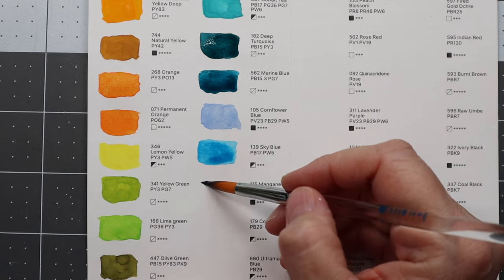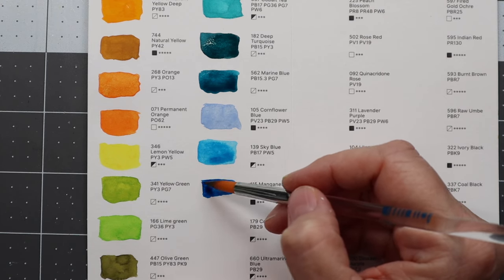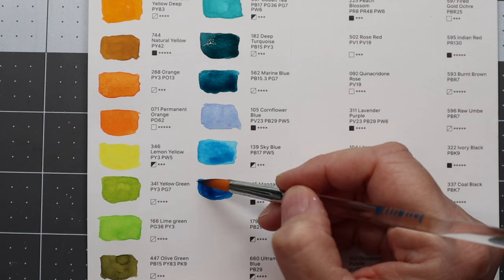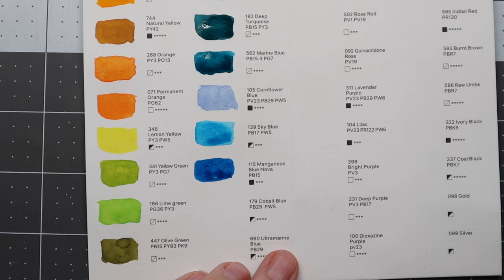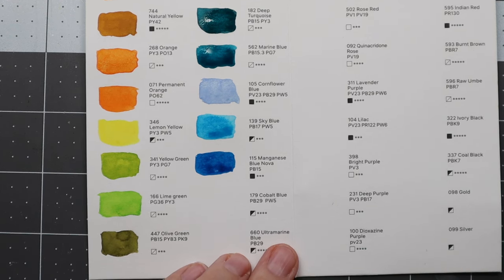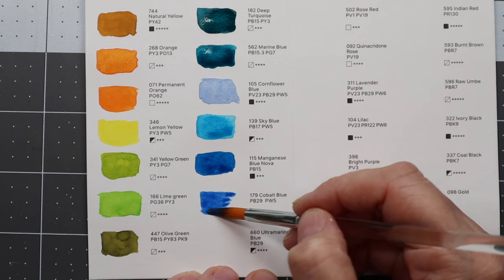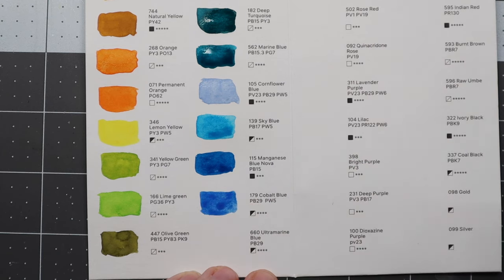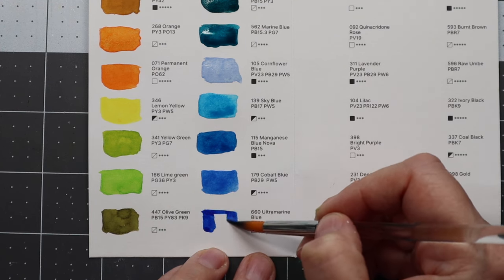Manganese blue nova — it looks like a royal blue to me, very bright and beautiful. And then we have cobalt blue. The last one in this row is ultramarine blue — also very nice.